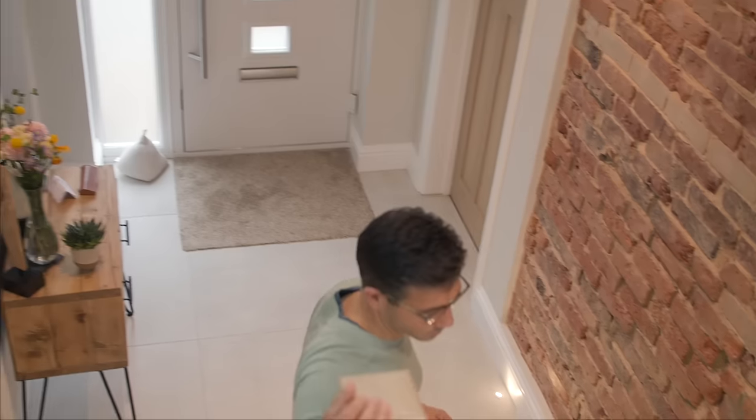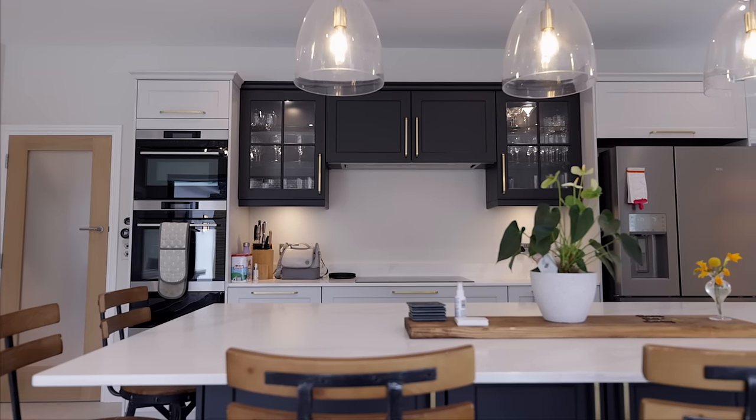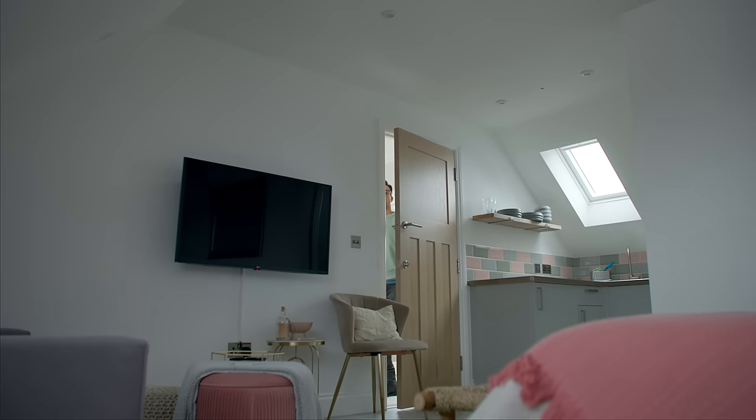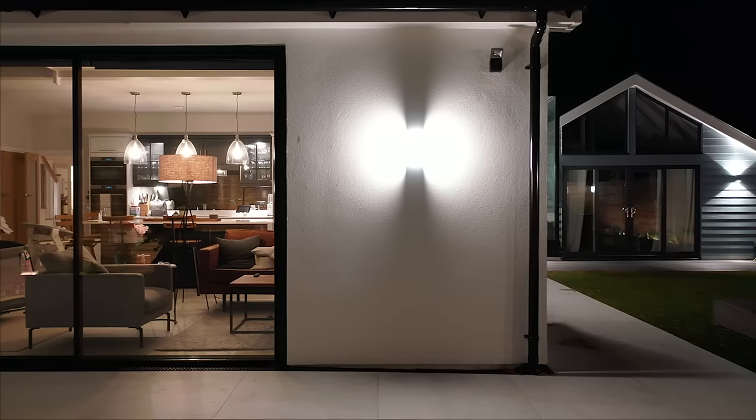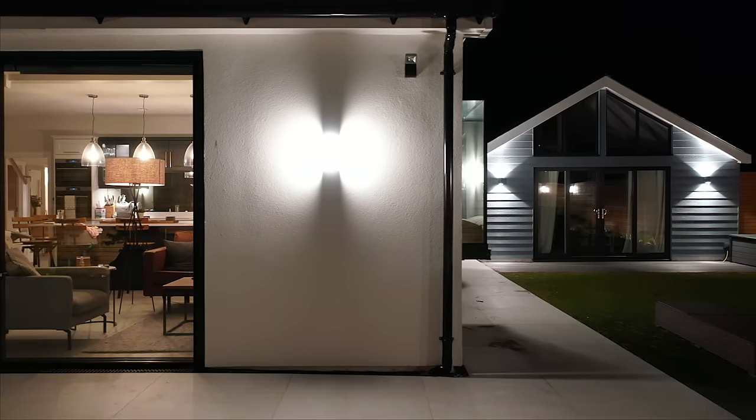With JCC's V50s they offer a five-year warranty, which also means that if anything was to go wrong, that's five years we don't have to think about it. One of my favorite aspects of the lighting is definitely the garden lights, and the quality of what we've got out there is wonderful.